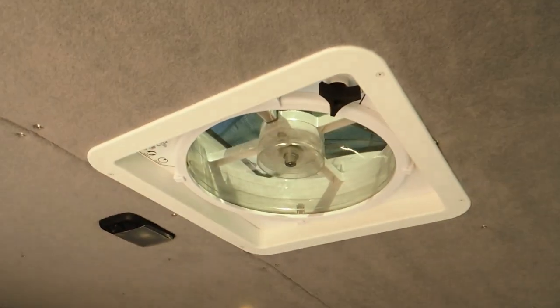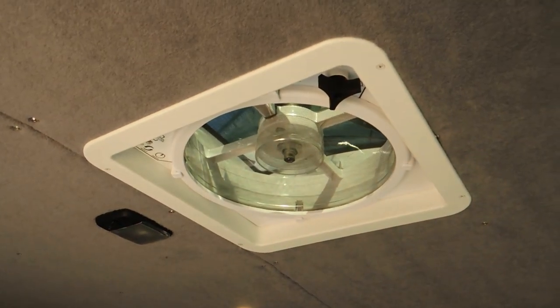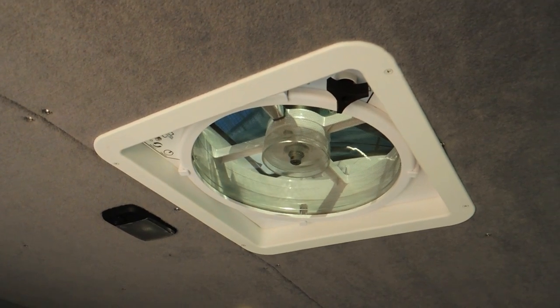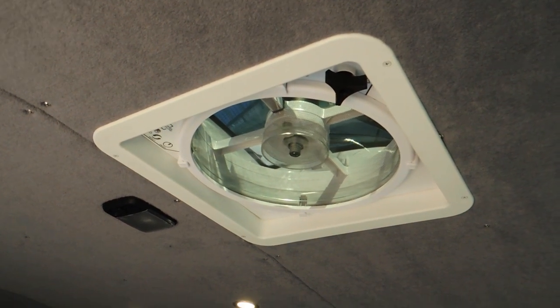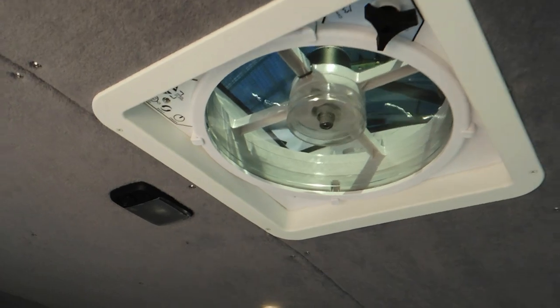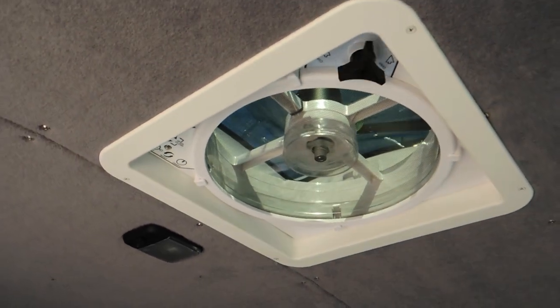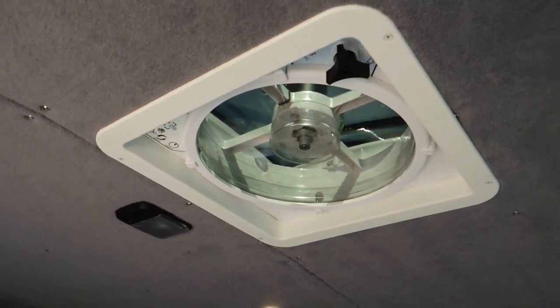And then up here I've got a MaxAir vent up on the roof. This one's automatic, so you can set it up to whatever temperature you want — it's got a thermostat. And then you turn it off here or with the remote, and it'll just automatically open or close, which is kind of cool.